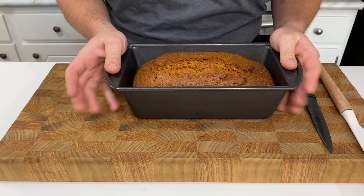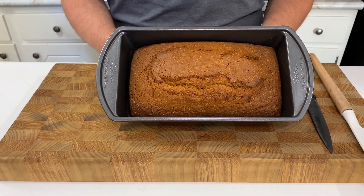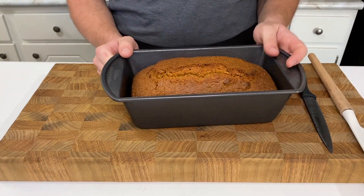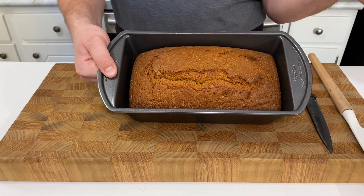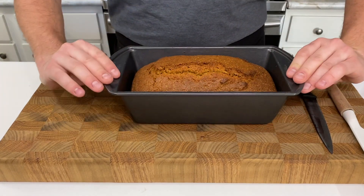Oh my goodness y'all, look at this pumpkin bread. I'm shook. Oh my, I'm so happy with how it turned out. I put the toothpick in it and it came out clean, so that means that it's done y'all. Let's take this bad boy out and cut into her.